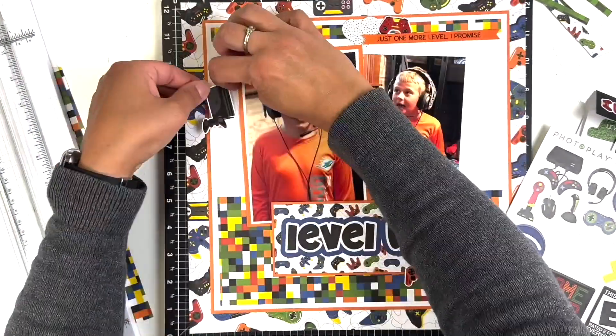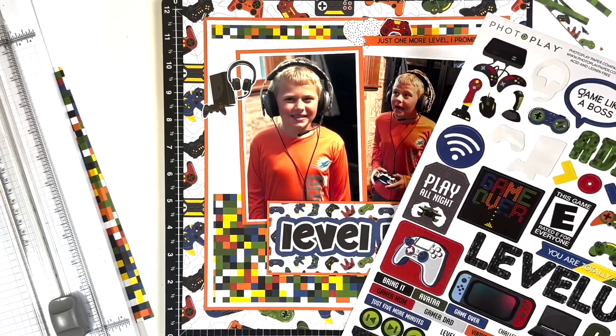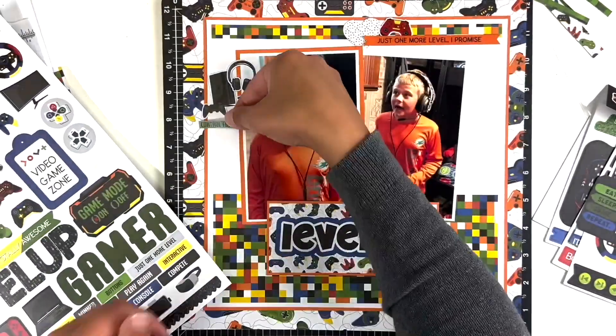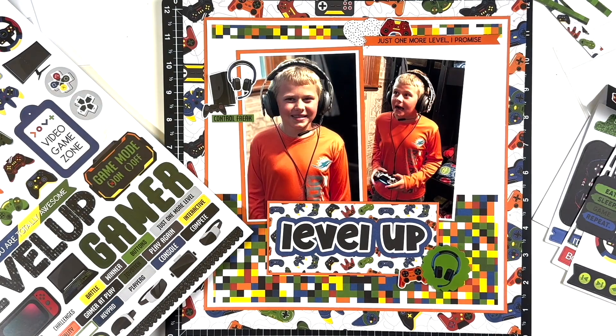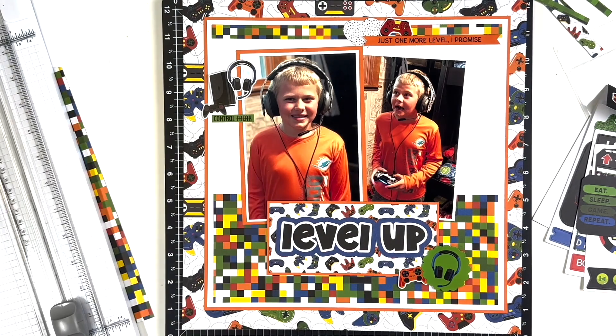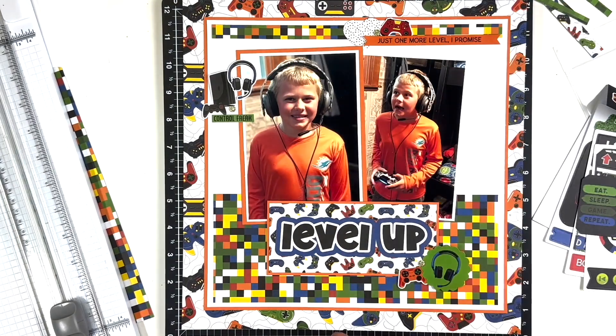The top cluster is all done — I did a heart, a controller, and a little flag with a saying on it. I really like how that filled in some of the white space at the top. To the left, I'm going to use the console headset piece since my son has a headset on in the photos, and then a sticker that says 'Control Freak.' I also added a couple of pieces down to the bottom right of the title. I really liked the headset especially because it's a big focal point of the pictures.